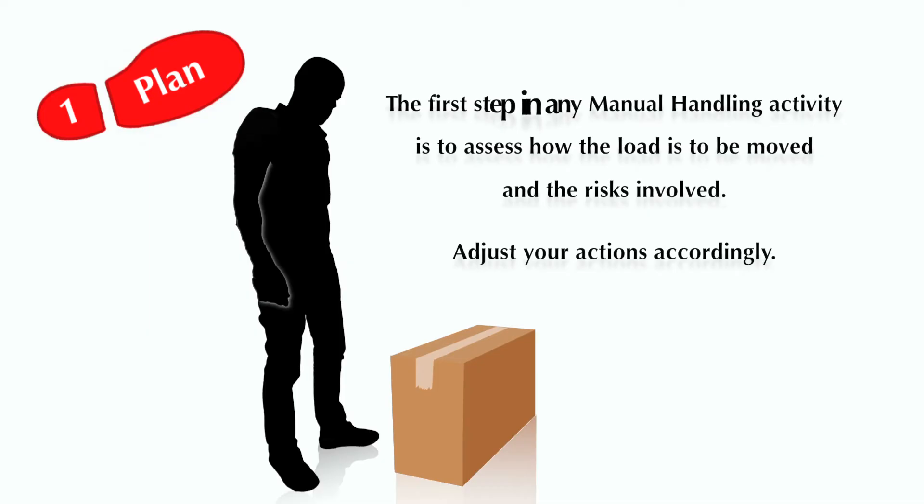Step 1: Plan. The first step in any manual handling activity is to assess how the load is to be moved and the risks involved. Then adjust your actions accordingly.